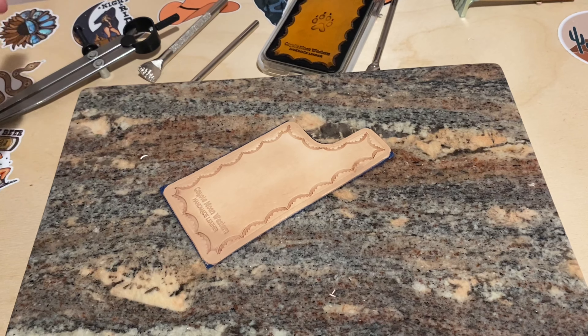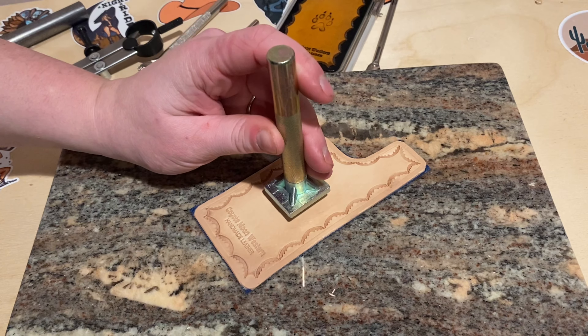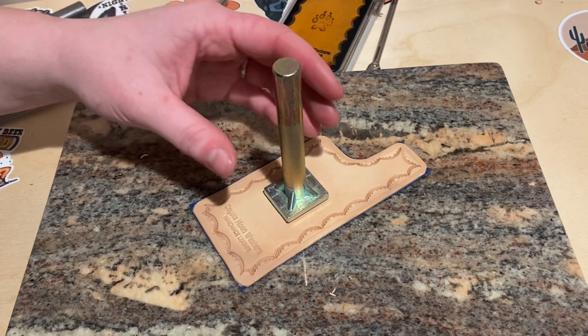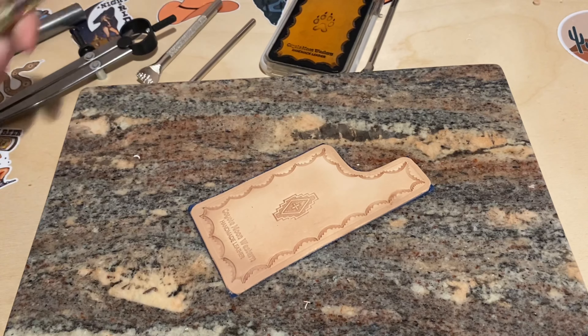It's not perfect, but that's okay because we're actually going to paint the edges and we're going to hide that. So I'm going to try to take this and smooth that out.